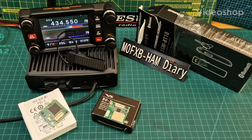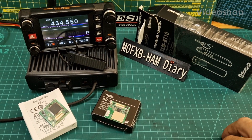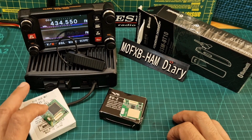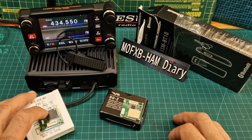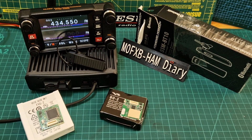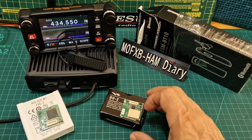MZero FXB, welcome to my channel. In this video we're going to fit a Bluetooth unit, the BU2, and a voice guide unit into the Yaesu FTM400, because these do not come standard like the FTM300 which includes a Bluetooth.